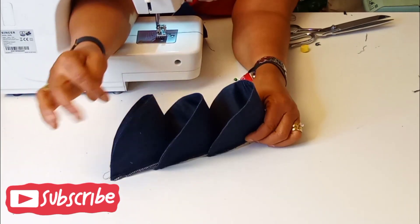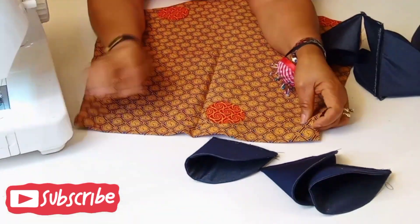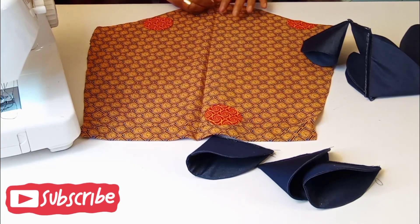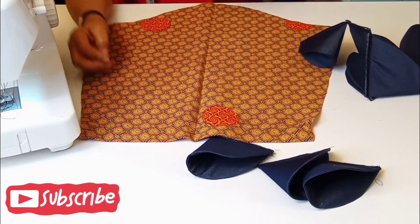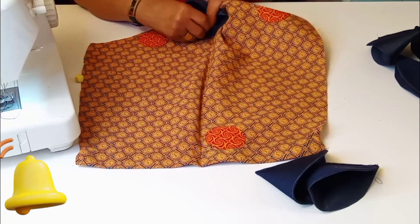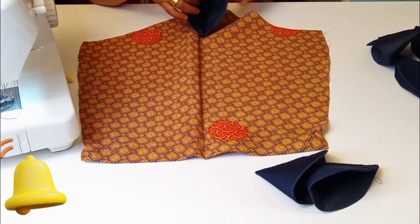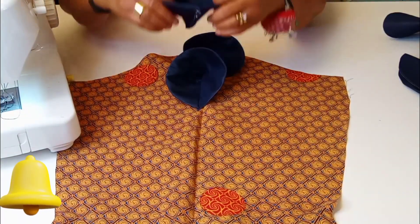So what I'll be doing next is to fix on this sleeve. The first thing you do is just to mark the center part — you can see this is the center part now, you can dot it down like so. You can see the first, then the third one.